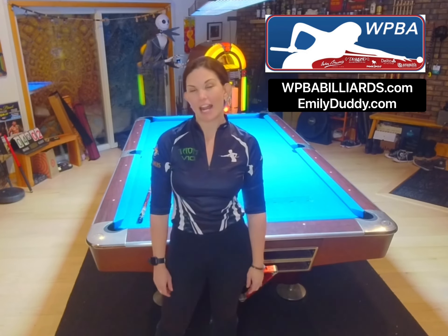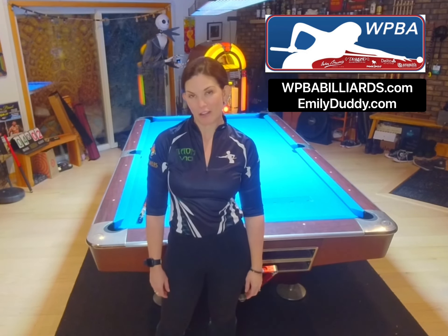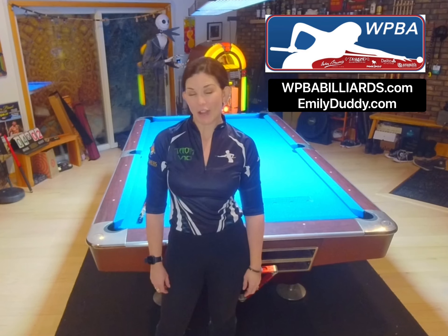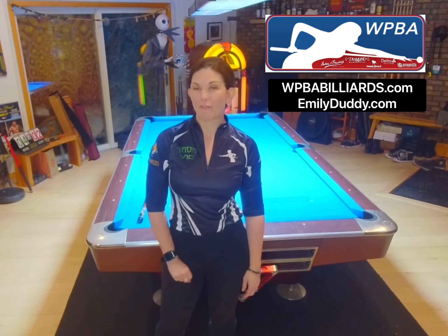Hi, my name is Emily Duddy and I'm a professional pool player out of New York. I'm currently ranked number 13 on the Women's Professional Billiard Association. Today's video is going to feature two of my favorite products.